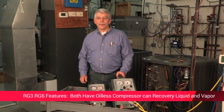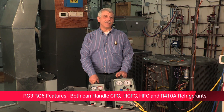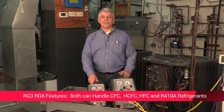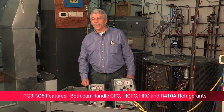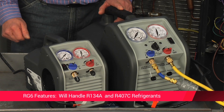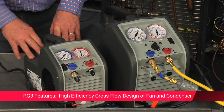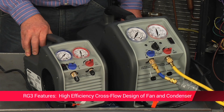Both machines have oilless compressors capable of recovering both liquid and vapor. Both machines handle almost all refrigerants — works with all common CFC, HCFC, and HFC refrigerants including R410A. The RG6 will also handle R134A and R407C.